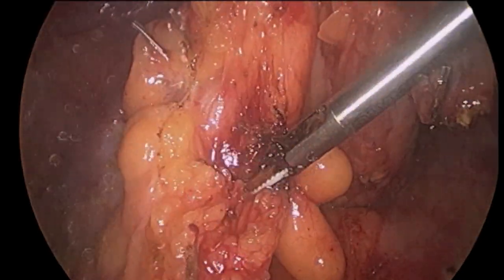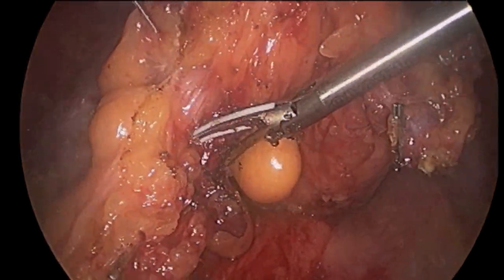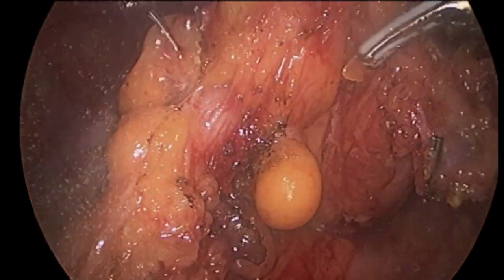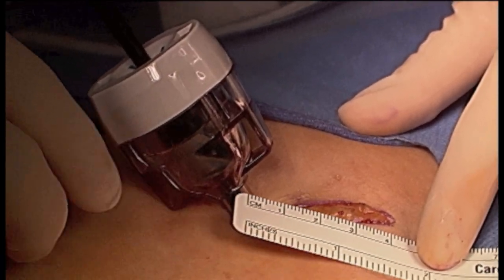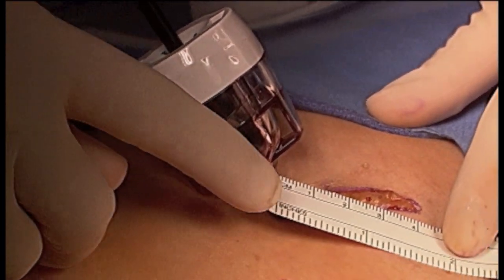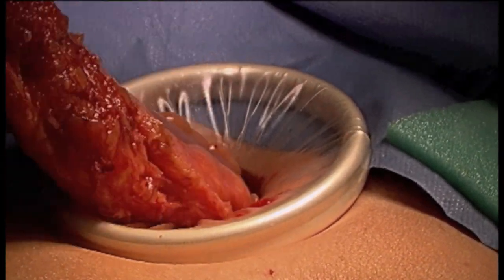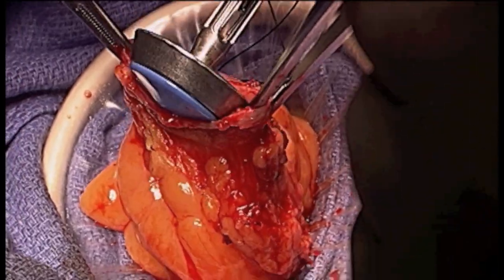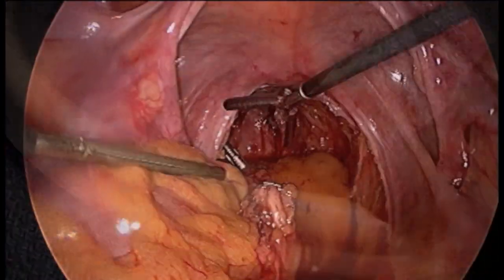In order to remove the tumor and the surrounding rectal tissues, the left lower quadrant laparoscopic incision is extended to 4 centimeters. A wound protection sleeve is then inserted to prevent any tumor cells from being implanted into the wound when the cancer is pulled out of the abdomen. The rectal portion to be removed is then extracted, the bowel divided, and the specimen sent to the pathologist to examine the tumor and nearby lymph nodes under the microscope.